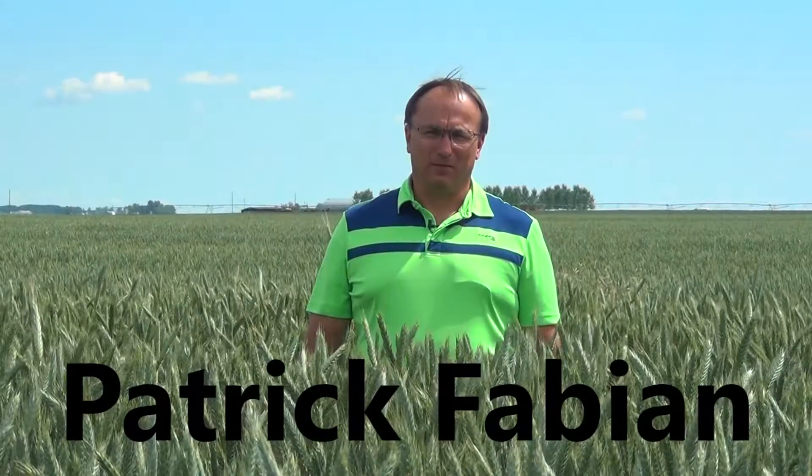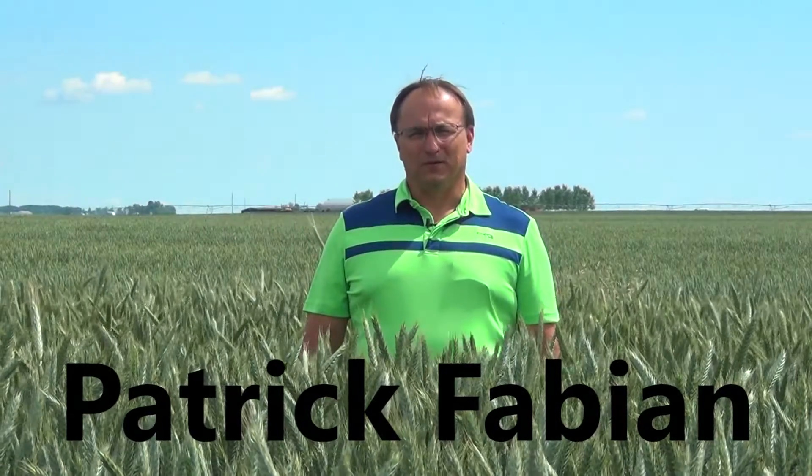Welcome to Fabian Seed Farms virtual crop tours. I'm Patrick Fabian. In this series of videos we bring to you examples of crops that we're growing on our farm so that you can have a better look at them up close and see if they're a proper fit for your operation.